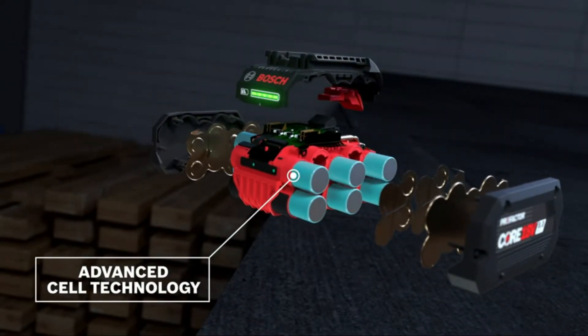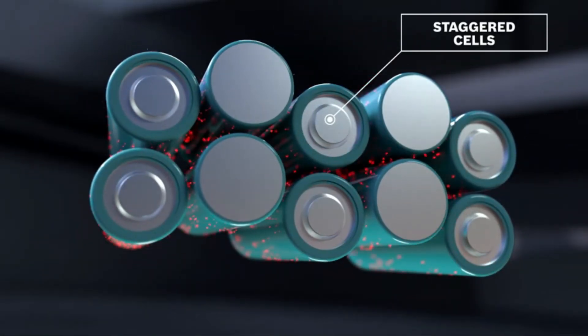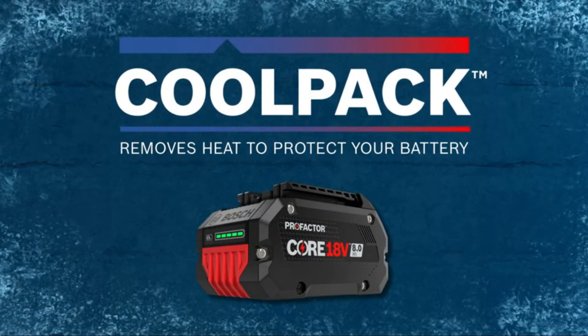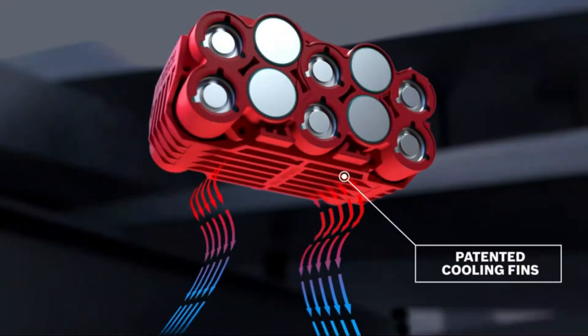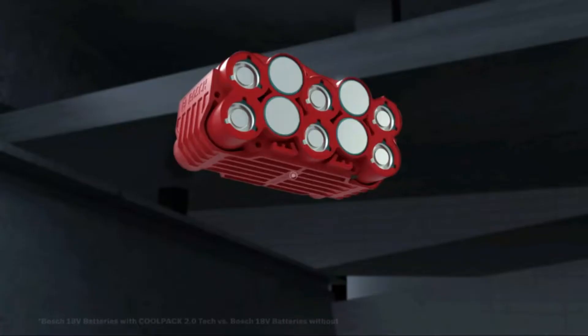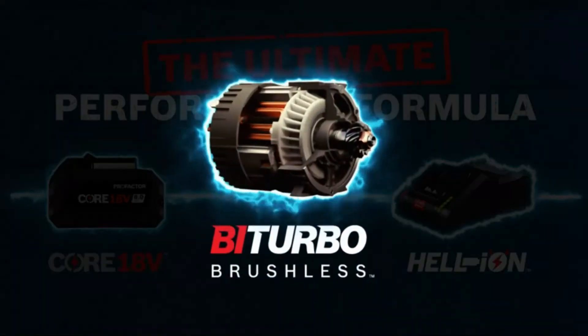Between Bosch's bi-turbo brushless motor and the 8.0 AH Core 18V Pro Factor battery, there's an impressive amount of power for cutting even 4x4 if you need to. Unlike most miter saws, Bosch actually gives you some power options to help you get more out of the battery. There are 4 speed settings to cycle through, including an ECO mode.